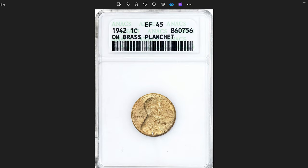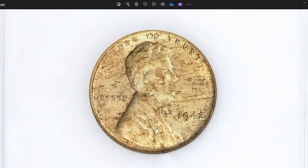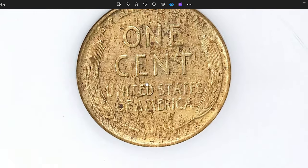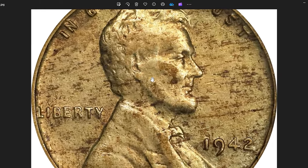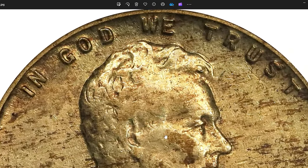1942 Lincoln cent struck on a brass planchet — a seldom encountered experimental specimen. This circulated rarity was graded as EF45 by Anacs. This unusual penny contains 45.74% copper, 10.55% zinc, 2.27% palladium, 2.50% silver, and 11.01% tin. It was sold for $660.